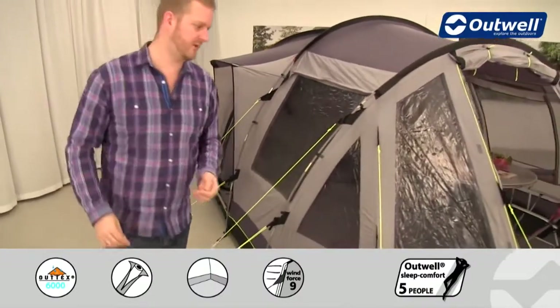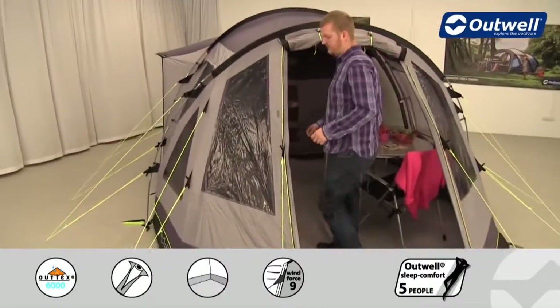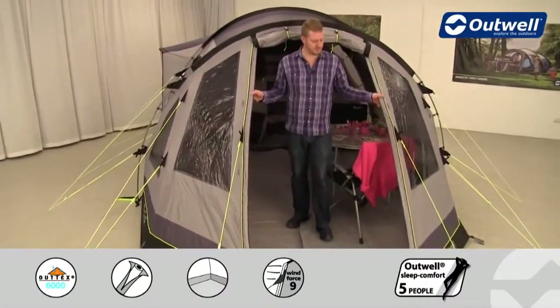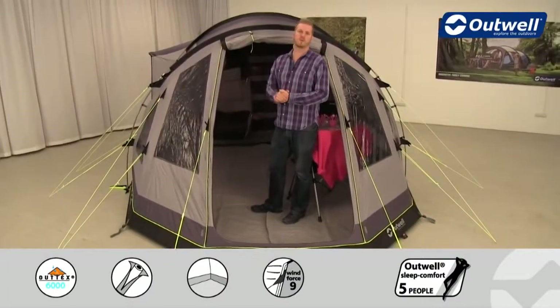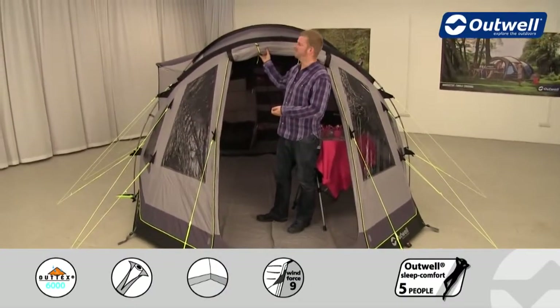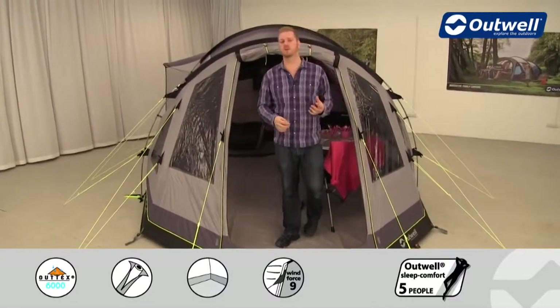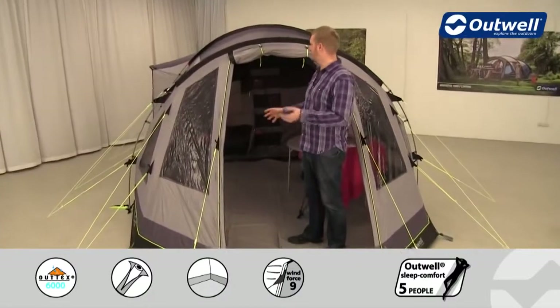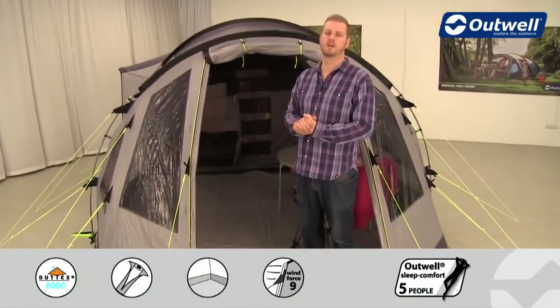The front door is of a good size — nice and wide for you to get all of your bits and pieces into the tent with no problem. You can see the front door rolled up, and just behind it there is a full mesh door as well. If you want, you can have it as a sort of open door but with the mesh down, so you're not going to get bugs in the tent.